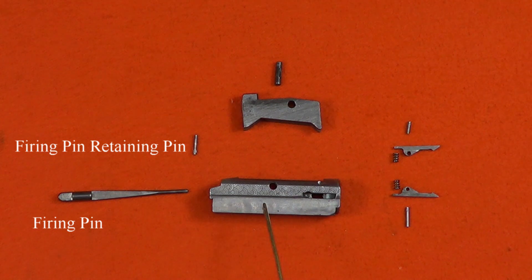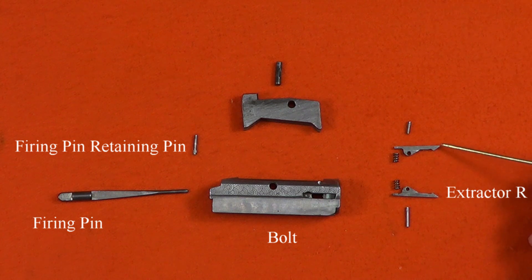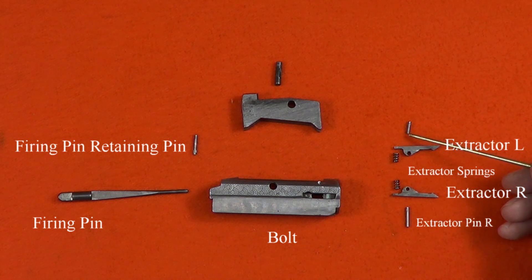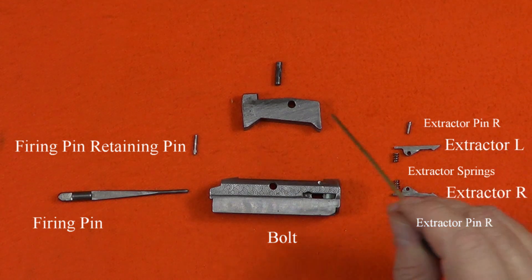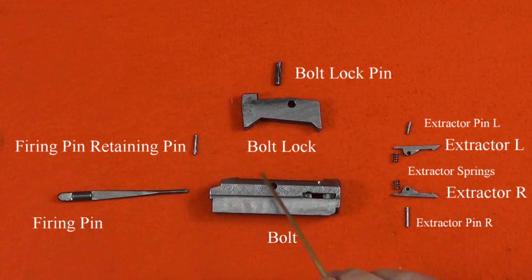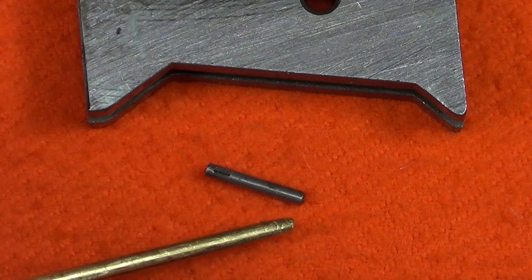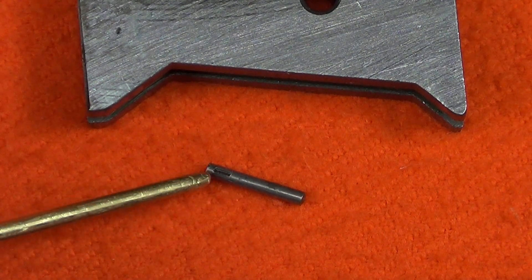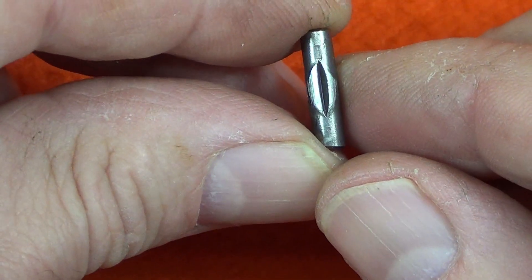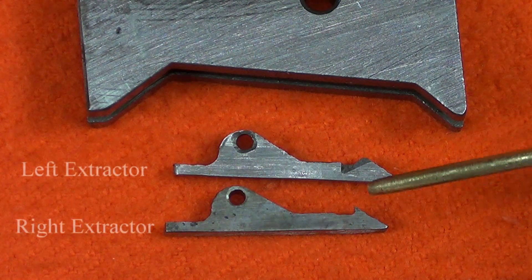We've got the firing pin, the firing pin retaining pin, the bolt, and the extractors — which are unique. There's a right extractor and a left extractor. The extractor springs are common but the pins are different: right and left pins. Then we've got the bolt lock pin and the bolt lock. All the pins in this bolt are groove pins. The retaining pins are grooved on one end so they go in one direction and come back out the same direction — be careful about the orientation. The bolt lock pin is grooved in the middle and acts like a hinge.